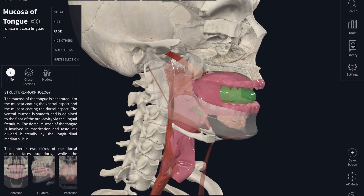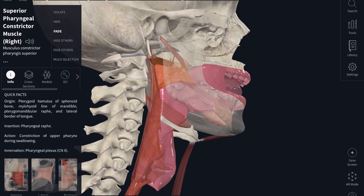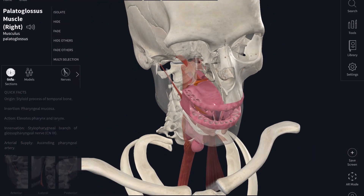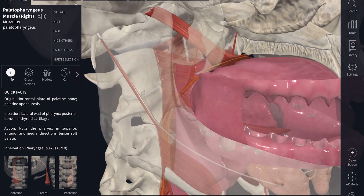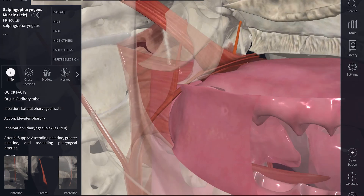Let's go back to our male model and display some of the longitudinal pharyngeal muscles involved with elevation of the pharynx. First, there is the stylopharyngeus muscle, which originates from the skull. Then there is the palatopharyngeus muscle, which originates from the soft palate. And finally, the salpingopharyngeus muscle, which originates from the auditory tube in the nasal cavity. All three muscles attach to the wall of the pharynx to pull it up.